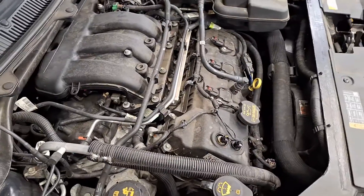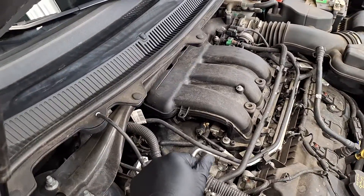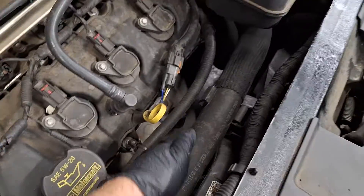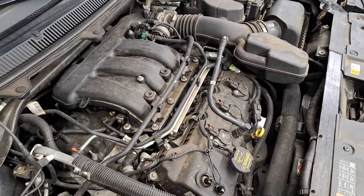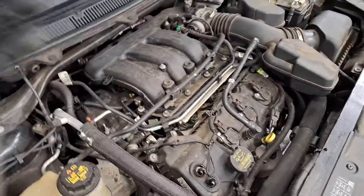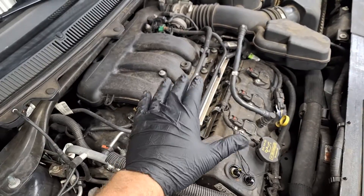If you have a P0171, replace your upper O2 sensor on this side. If you have a P0174, replace the upper O2 sensor on this side. If you have both codes, then it's probably not both O2 sensors at the same time. Before you replace anything, you may also consider checking to see if you had run E85 ethanol by accident. If your car is not a flex fuel vehicle, that may be causing your codes.